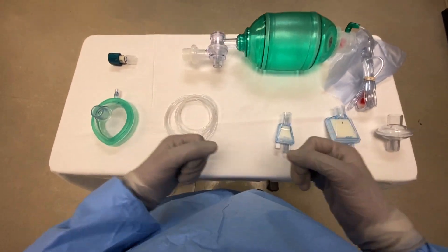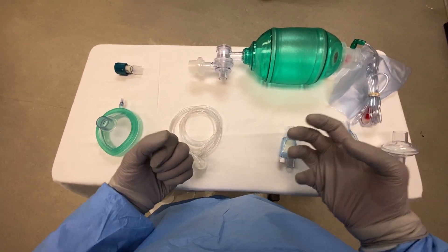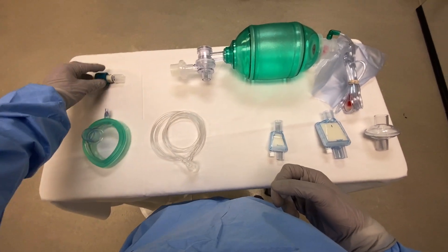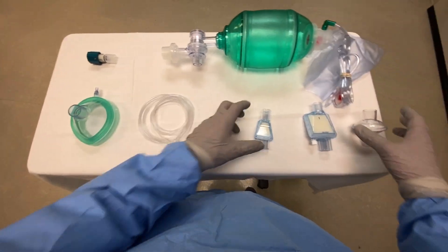We're building a bag valve mask setup intended to decrease the amount of virus in the air. What we need for this is our mask, we need our end tidal CO2 sampler, we need a peep valve, our bag, and we need a viral filter.